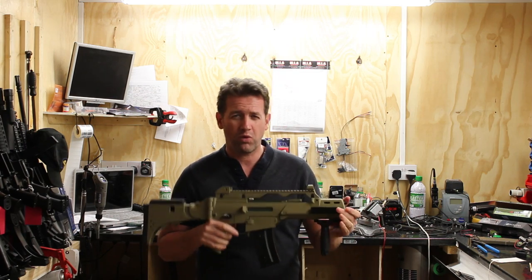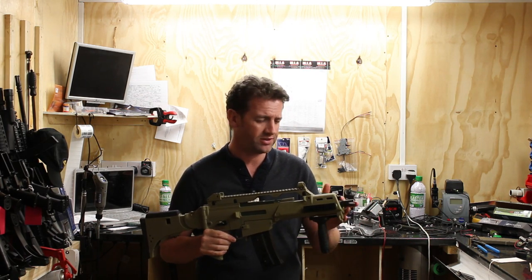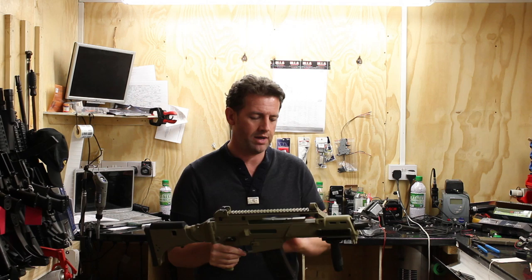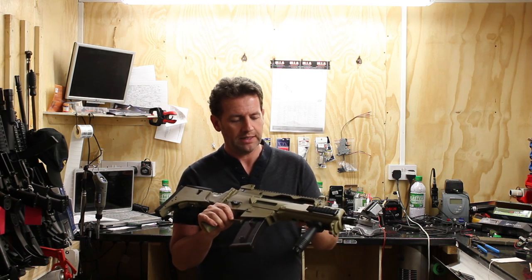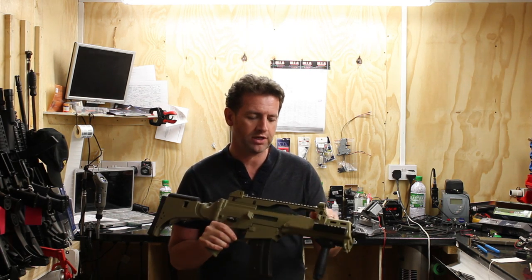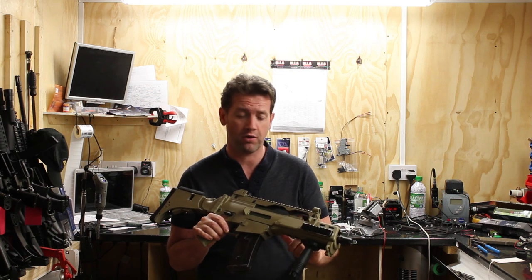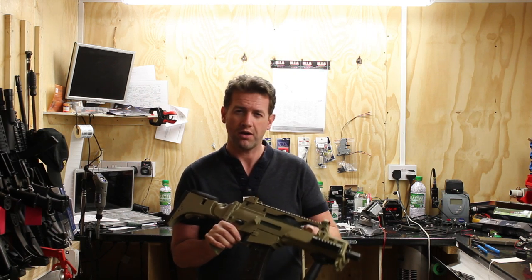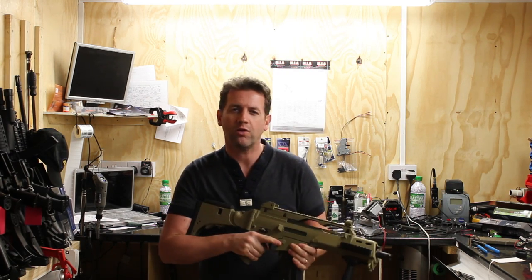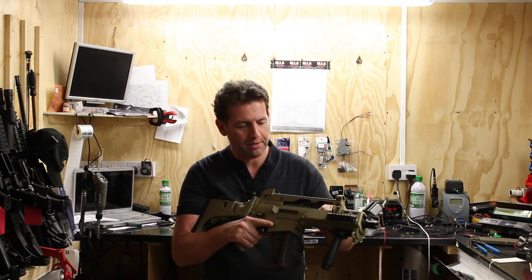I'm not going to go through all of what's plastic and what's not, because that makes for a very boring video. There is a little bit of metal on the gun. One feature that's really, really cool is the charging handle is all metal and feels really, really solid. One of the weak points of a lot of G36s is that the charging handle is nylon fibre, and a lot of younger guys like to slap it back hard — that creates weakness and a lot of them break. I don't think that's going to happen in this particular model.